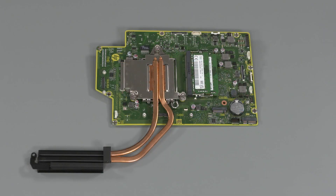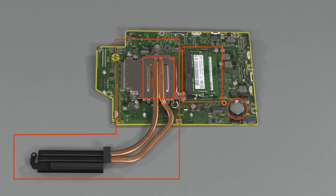Replacement: If installing a new motherboard, remove the memory modules, RTC battery, heatsink, and CPU from the old motherboard and install on the new motherboard.